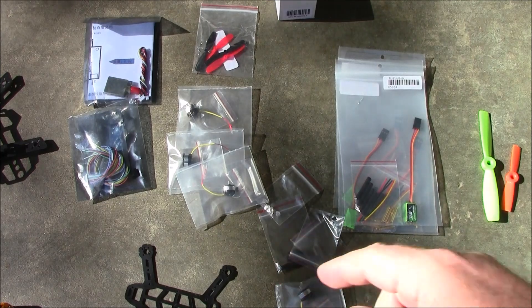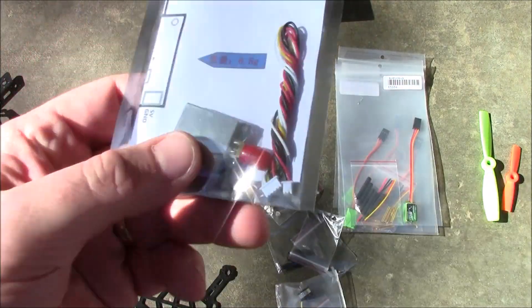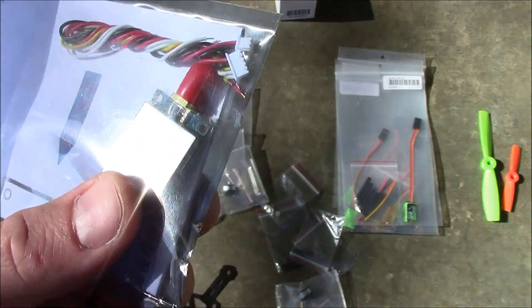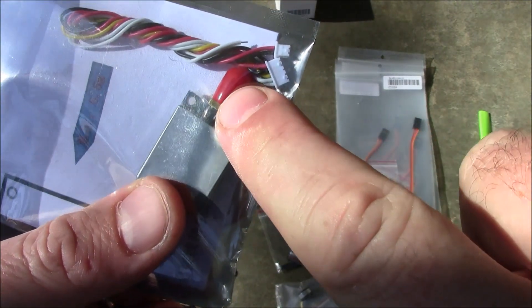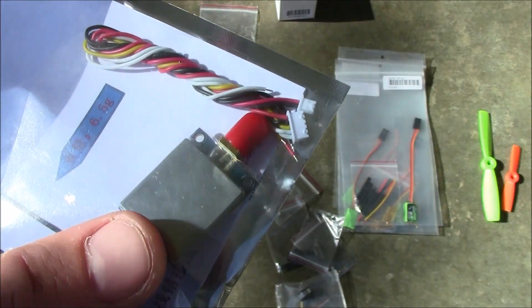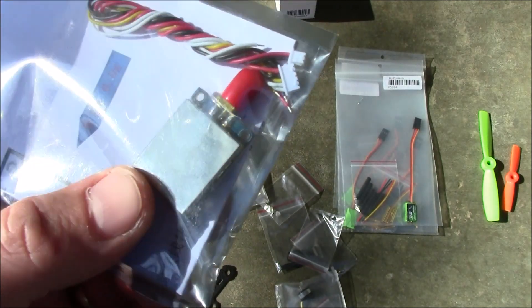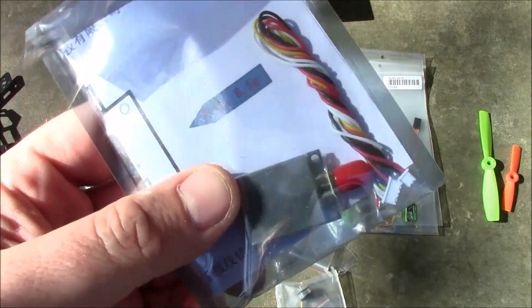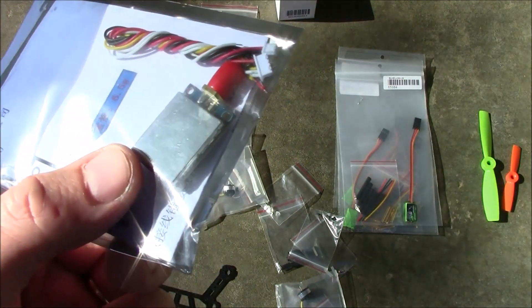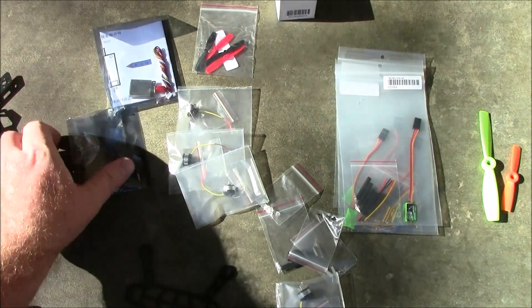I'm also going to be using this video transmitter. It's actually kind of heavy, but I'm going to unsolder the antenna connector and solder an antenna directly onto it, which should cut off quite a few grams. The nice thing about this transmitter is it has a digital channel number on the back, so you can change channels with a push button instead of dip switches — that's the main reason I chose it.